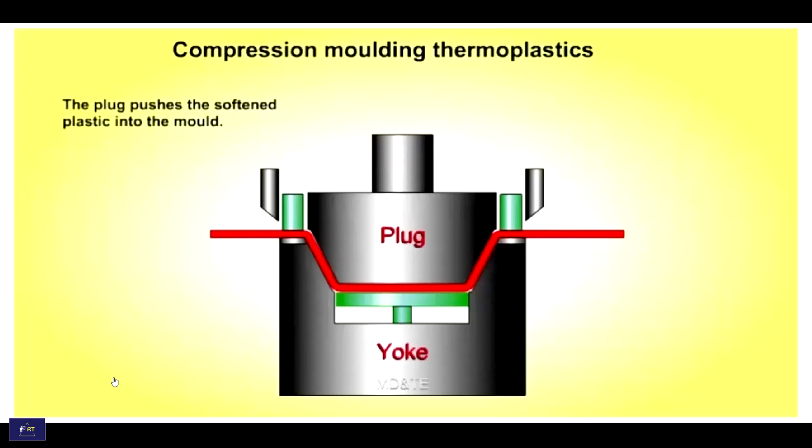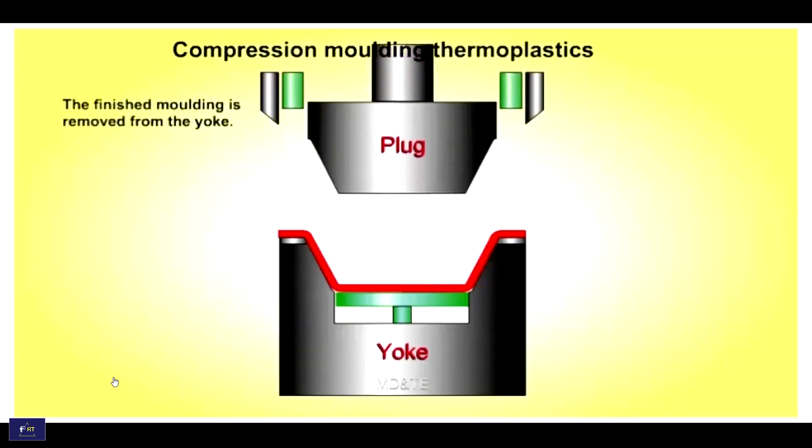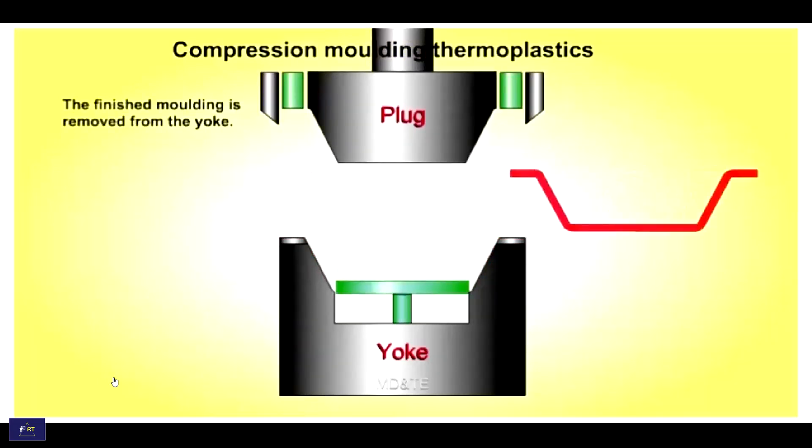The plug pushes and softens the plastic into the mold. The excess material is trimmed off. And this is the final shape.